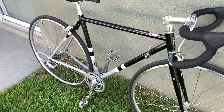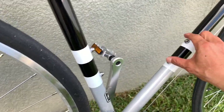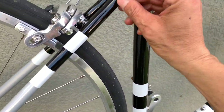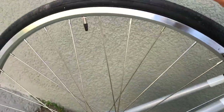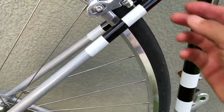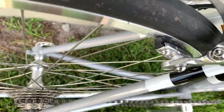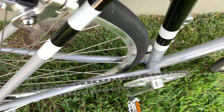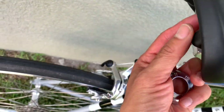They have two water bottle cage mounts here, and you can mount your rear rack for commuting. Put the rack on, and also the fender. Since they put the brake on, it's a bit tricky — you'll probably want to put a seat saver or a fender on the back.